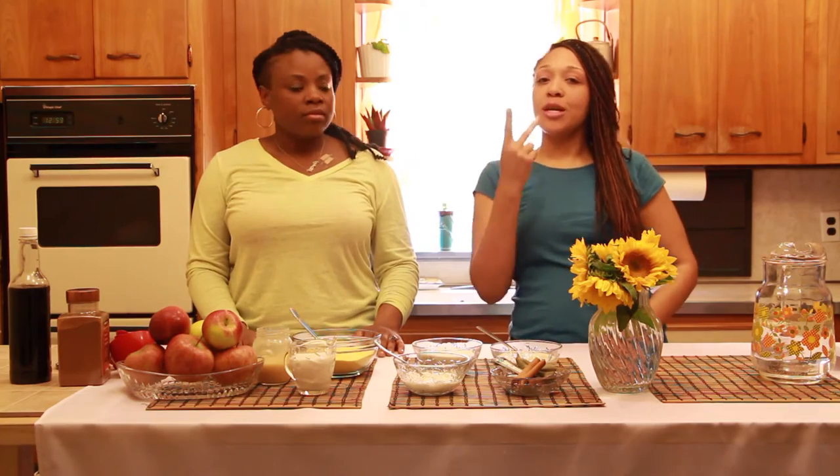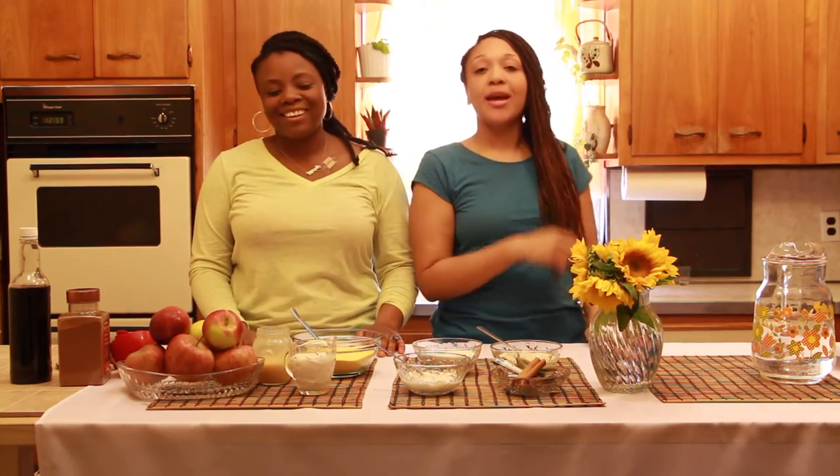Greetings to one and all, and welcome to another episode of the Two Cooking Cuties. I am your lady, Lady Nay. And I am Andy. Listen, last time you guys were here, you were such great house guests that we decided to invite you back on in again. Welcome once again, come on in.